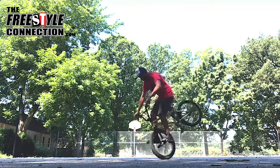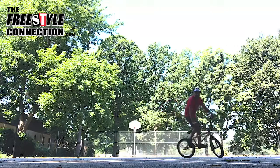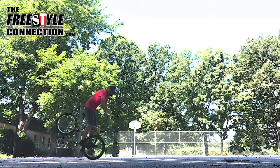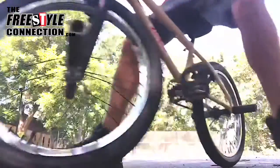You can see I got my weight over the front tire — and drop it, pedal away. Let's try that in slow-mo.